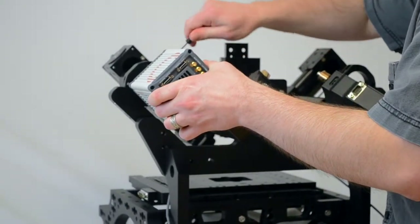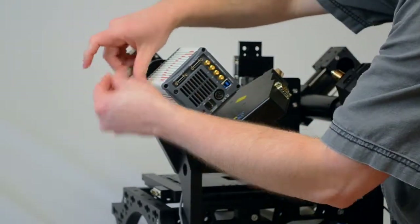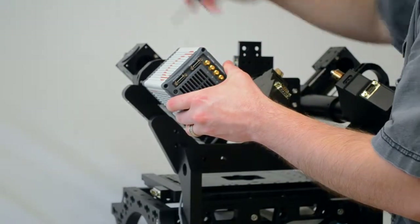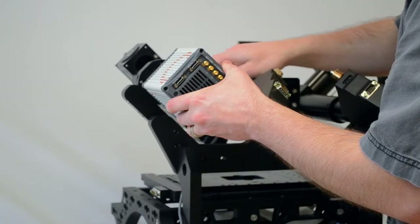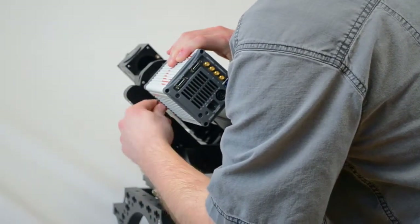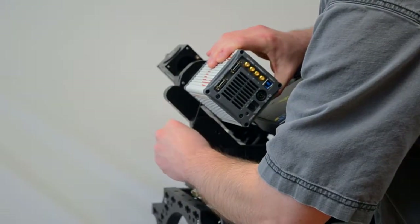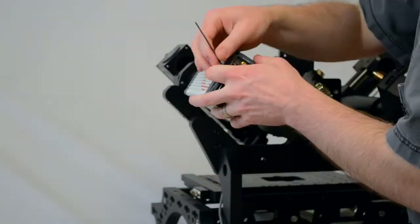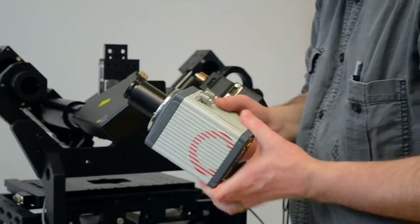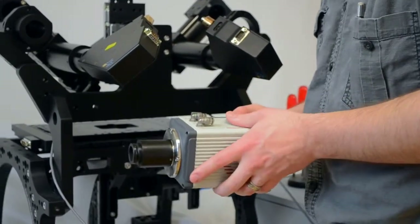If you have an older system, you'll have to remove the camera by loosening these three set screws — one down here, one here, one here. You can also just unscrew the camera from the C-mount, but it's generally easiest to leave the C-mount. The camera just comes off like that, and again you'd want to put some masking tape or something over here just to keep dust out.